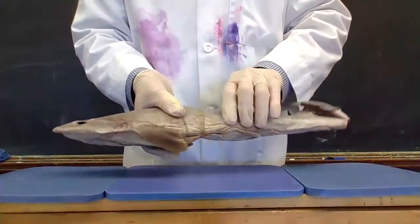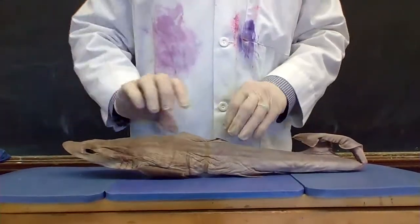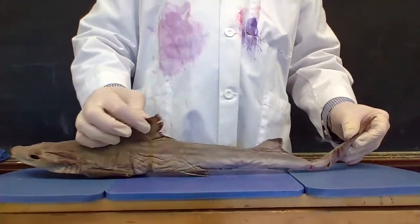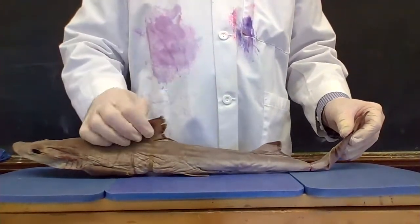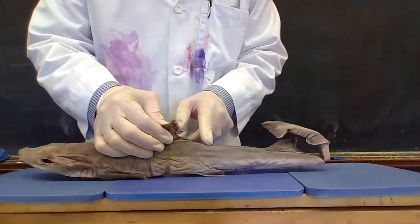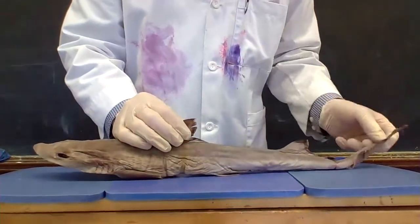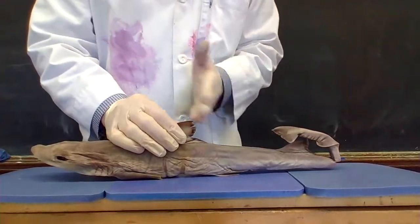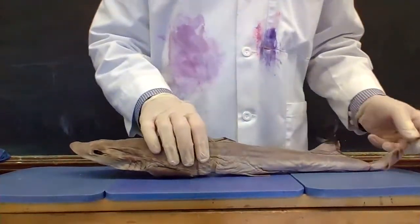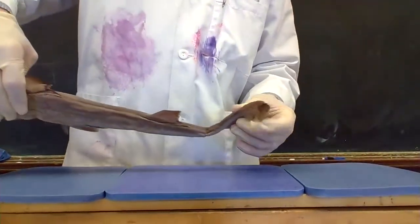These are the pelvic fins — one on each side. So you've got two sets there. Then you've got on the top here a dorsal fin and another dorsal fin — the characteristic sharp triangle out of the water. This one actually has little spikies on it. They're actually poisonous if you were to somehow get your finger poked. And then there's the caudal fin here at the back.